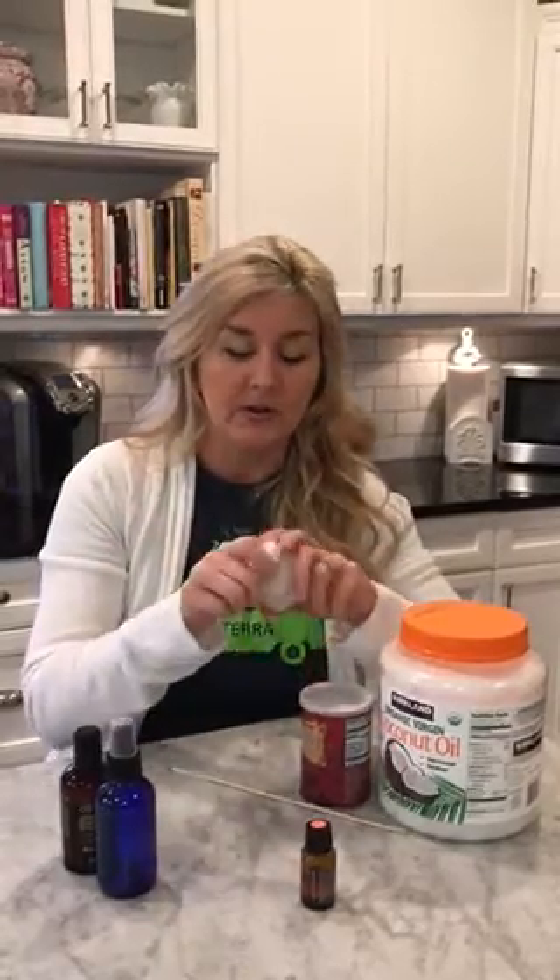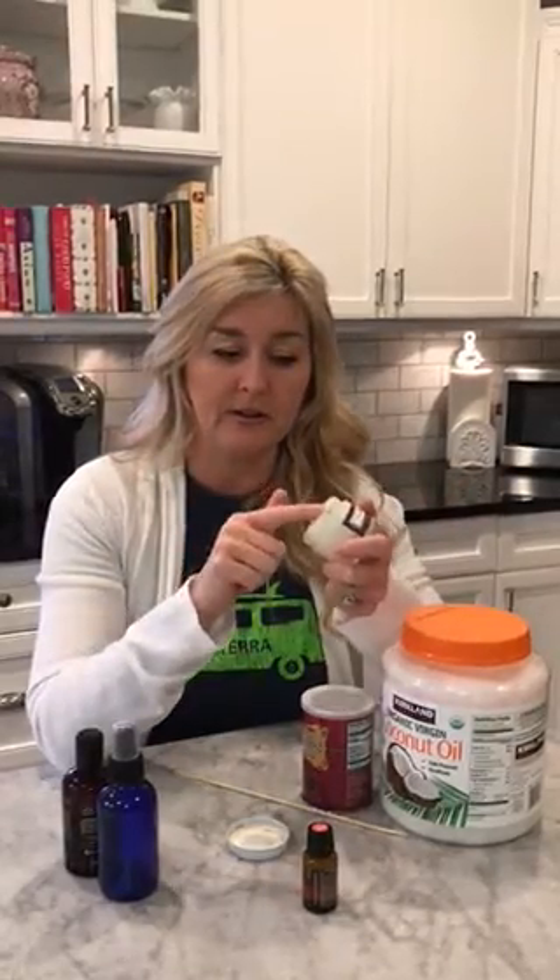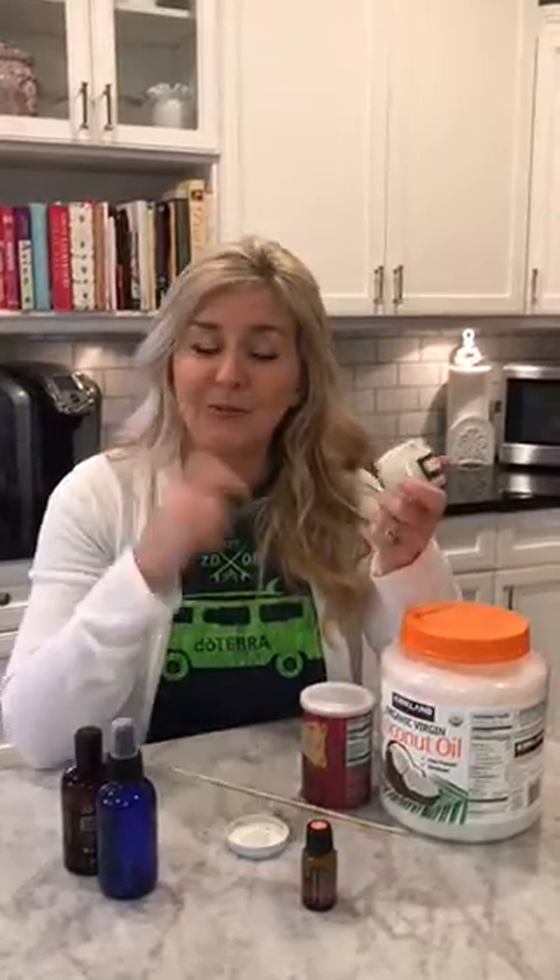Once it's hardened, that's basically my toothpaste for my dog. I use those little thimble rubber-tipped brushes for the dog's teeth. I stick it on my finger, take a little scoop of the paste, and scrub my dog's teeth. That's the oral health care. Take care, guys!